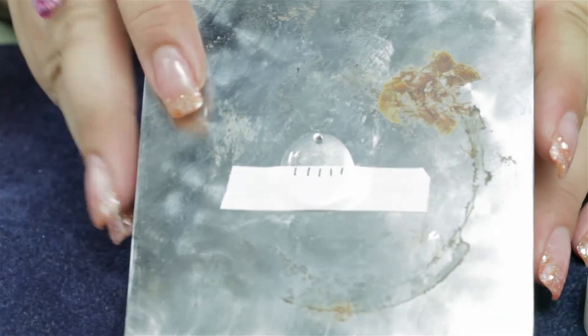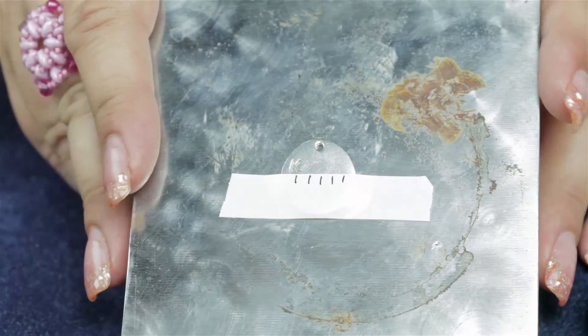You can find the Impress Art Stamp Straight Tape, blanks, and other stamping items at AuntiesBeads.com.